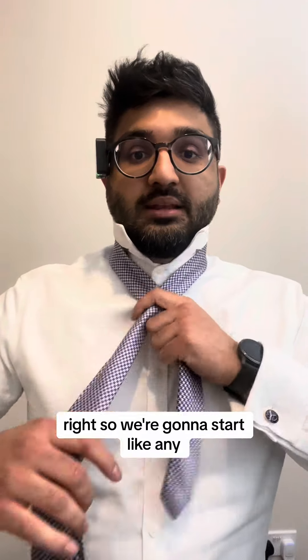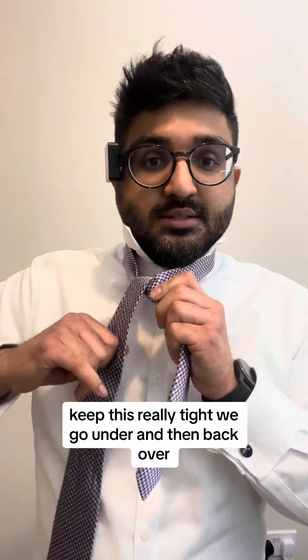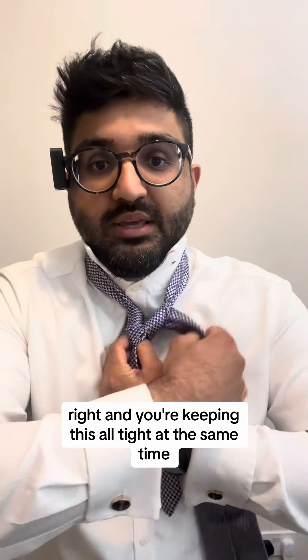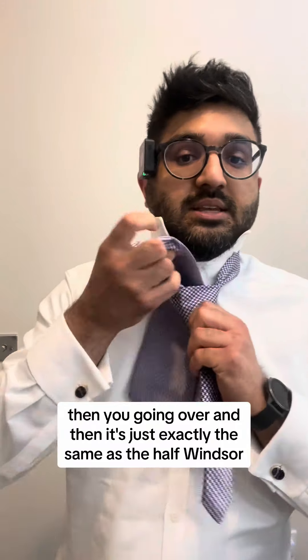So we're going to start like any tie you would tie. I go left over right, come under, keep this really tight, we go under and then back over. You're keeping this all tight at the same time, going over — and then it's just exactly the same as the half Windsor.